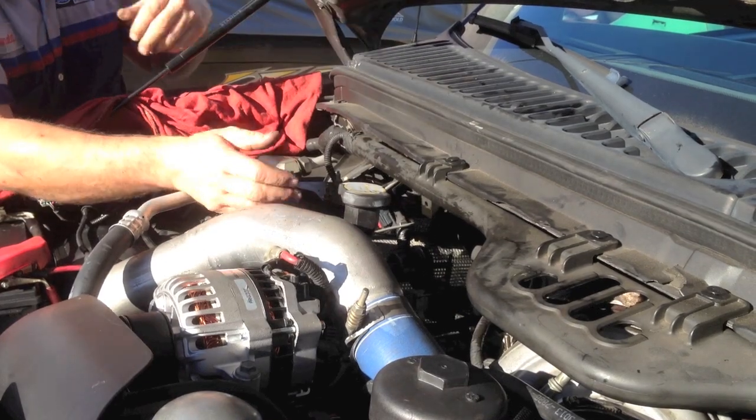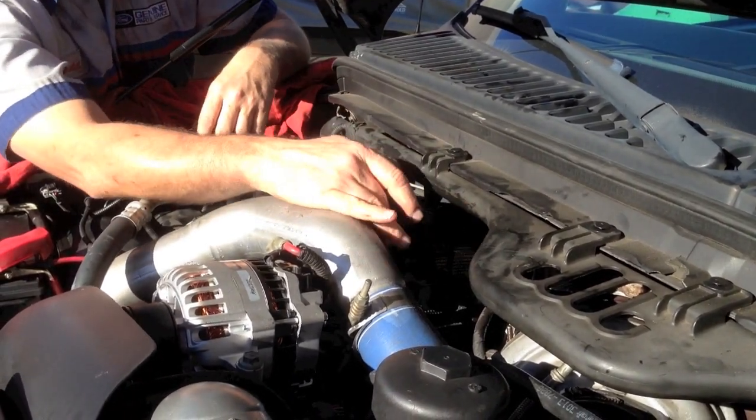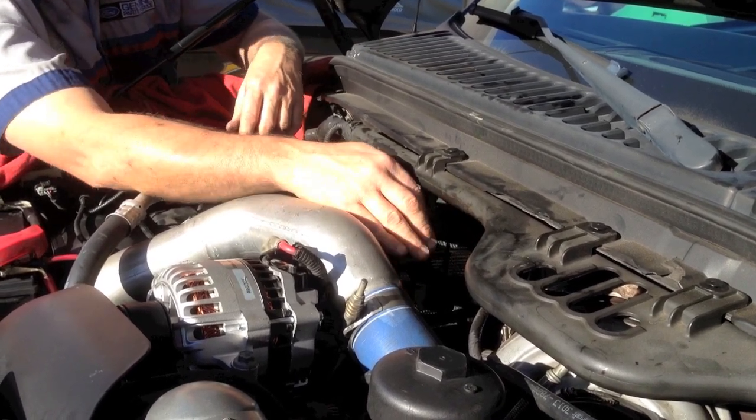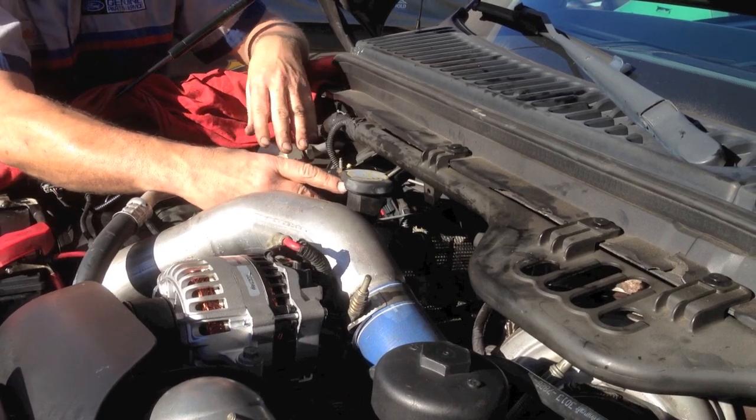That's how it works and how it goes. This heater control valve, when working properly, will shut the hot water off so the hot water quits flowing, letting the air conditioning work a little bit better by not having hot water inside the case here.